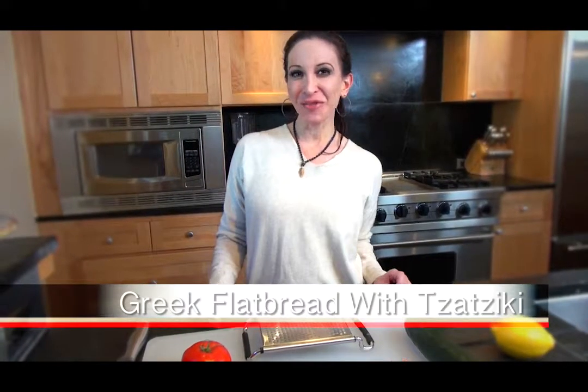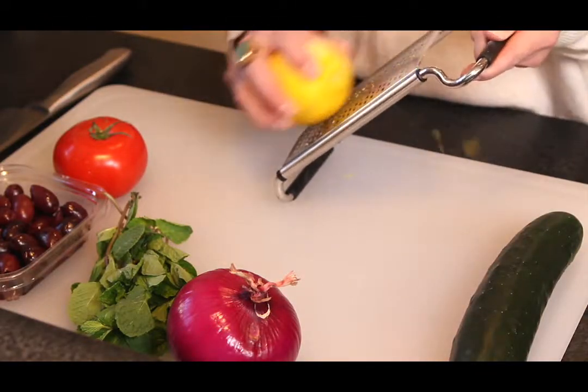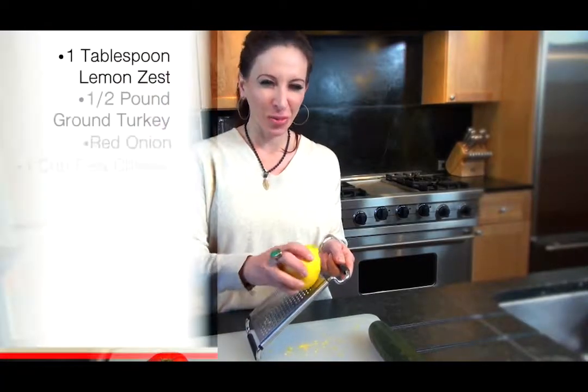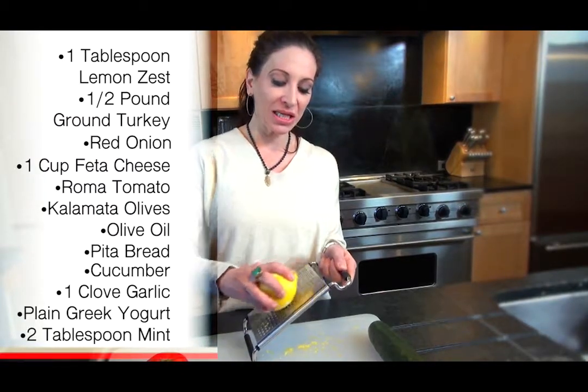Today on the menu we have Greek flatbreads with a tzatziki sauce. All you need to do for this is zest some lemon. You're going to use this lemon when you cook up your ground turkey. The turkey is going to be crumbled up over the pizzas. You want about a tablespoon of lemon zest.